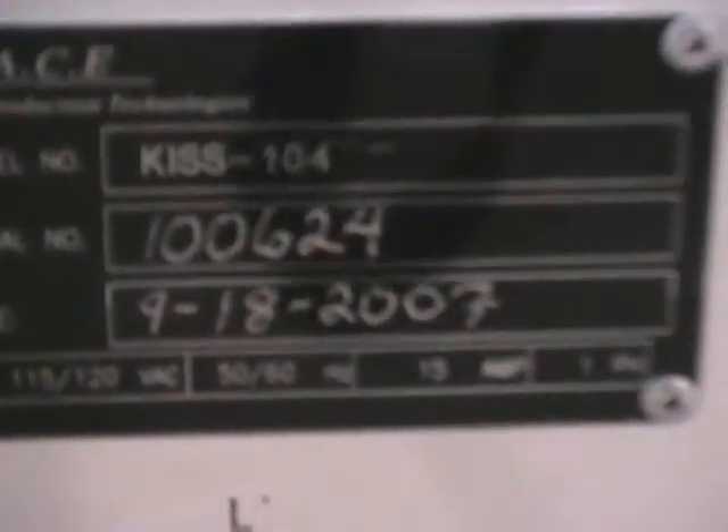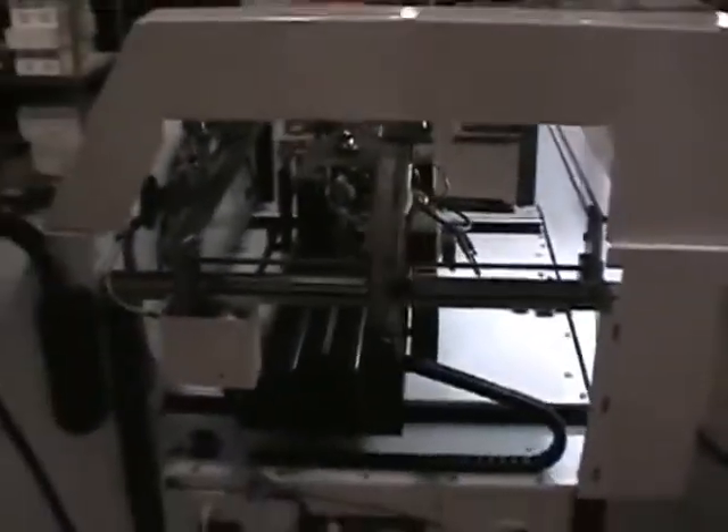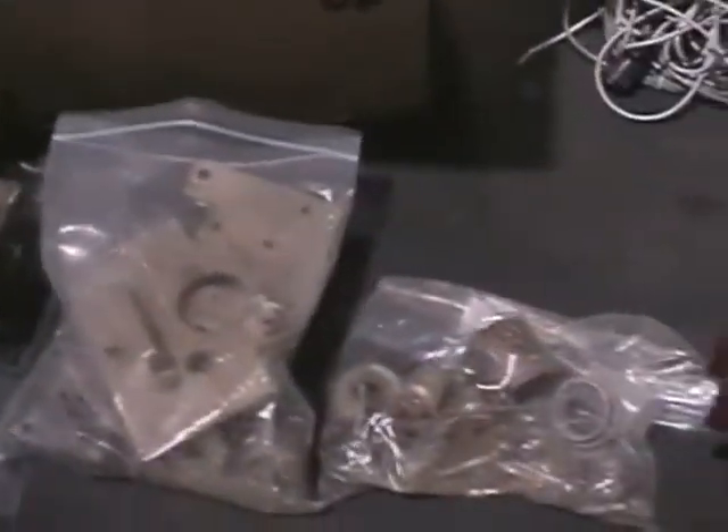Let me show you the serial tag. And lastly, let me show you all the stuff that comes with this package. These are all various spare parts and accessories, and a whole box full of stuff here. And lastly, the screen.